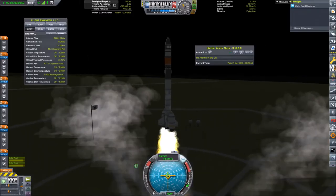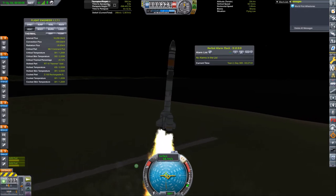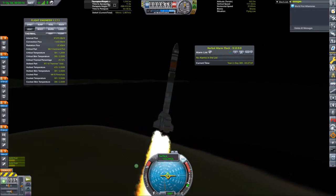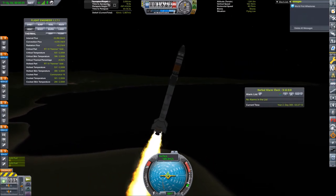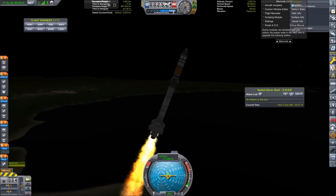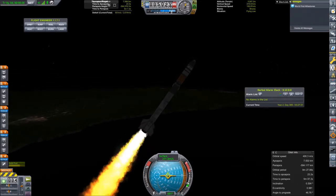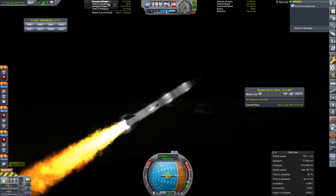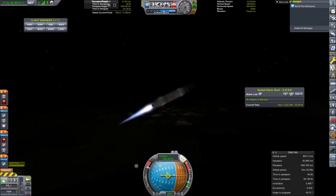A couple of days and two strap-on boosters later, we are ready at the launch pad again. Lifting off and giving a little nudge on the yaw in the eastward direction to command the gravity turn. Currently we are flying on the Hammer boosters, which get staged now with the ATC sample activated. Again at four times speed it sounds like really strong winds until the Hammers are cut off and the second stage gets activated.